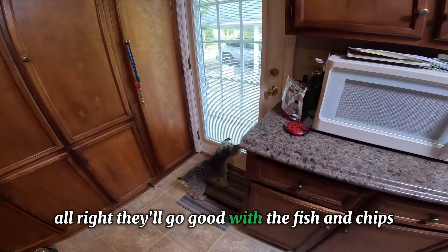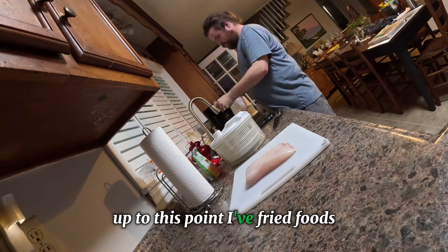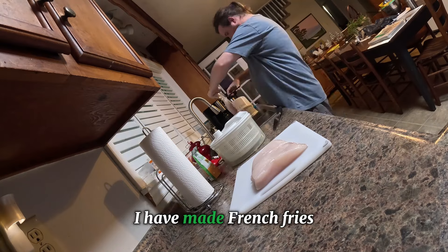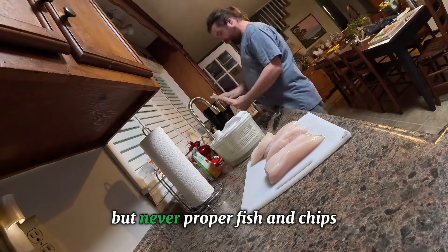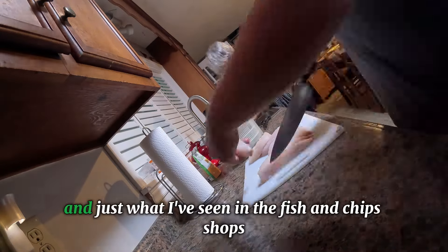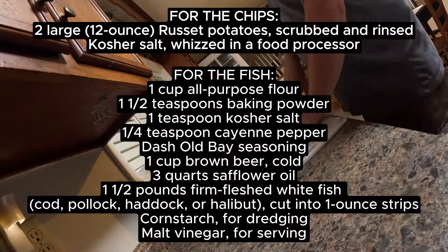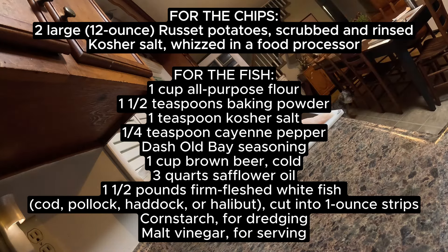Full disclosure: I have actually never made fish and chips up to this point. I have fried foods, I've made french fries, but never proper fish and chips. I'm going off the recipes of Gordon Ramsay, Alton Brown, and just what I've seen in the fish and chip shops in the UK. Here's the list of ingredients you're going to need — take a screenshot.